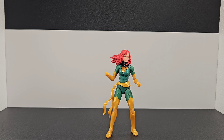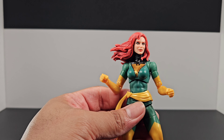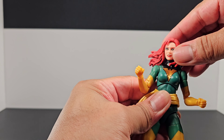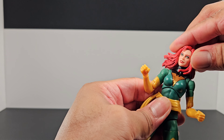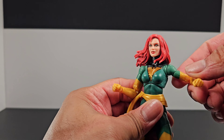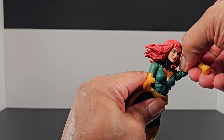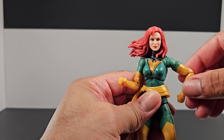Now let's check out the points of articulation. The head is a ball-and-socket joint — taking it off earlier confirmed that. With the hair in the way, you do get some movement around, and tilts are okay. You won't be able to move up much because of the hair, but minor tilts are not bad. The arms are very slender, and there is a lat system inside the shoulder that rotates well for high movements.